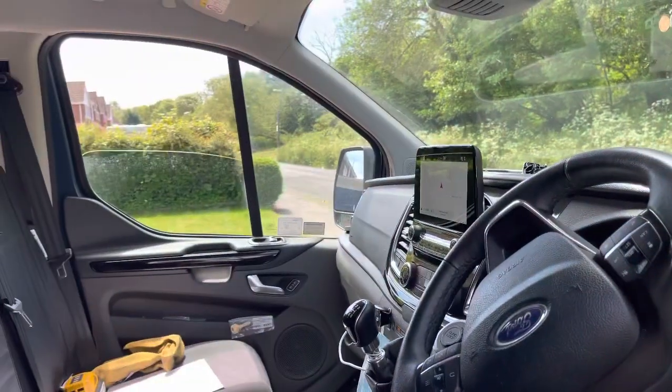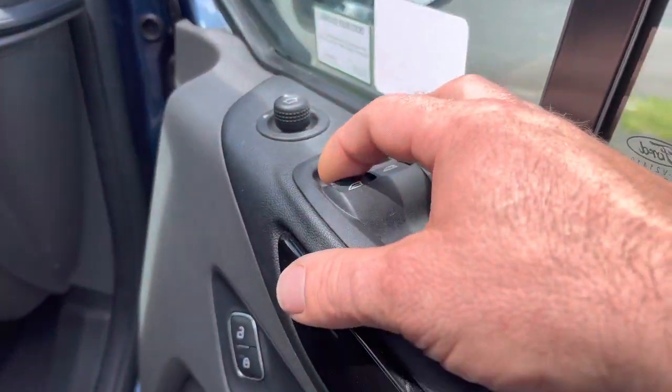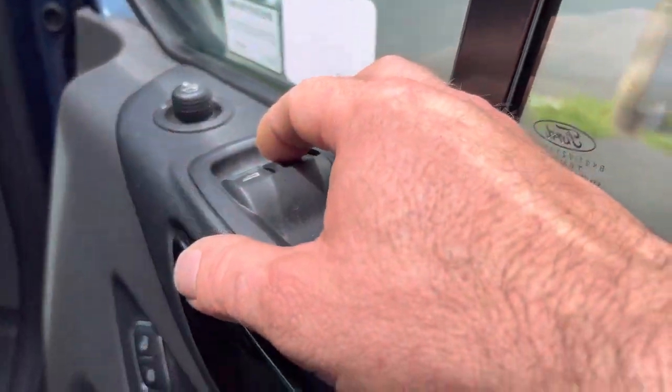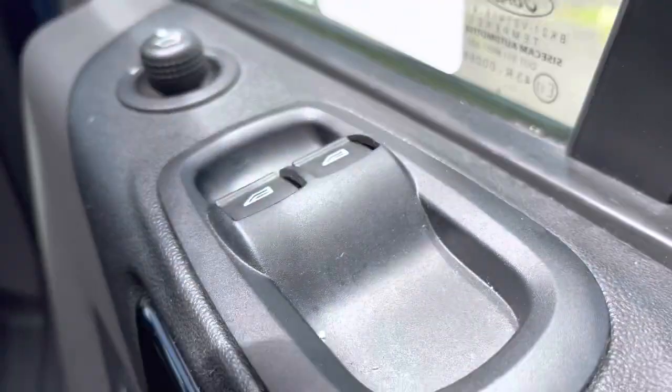Standard: one touch to stop it, just click it. You can go up and down momentarily just by holding it. But to do one-touch, one flick — and the driver's side is the same, that's standard anyway.